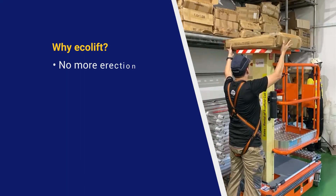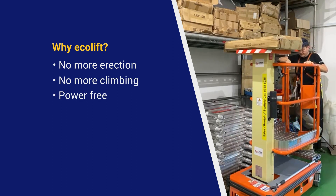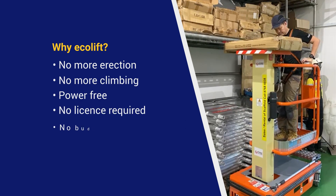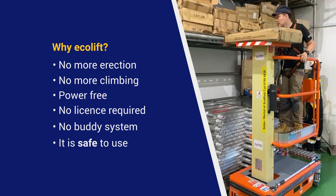You may consider replacing the temporary scaffolding and ladders with the Ecolift — because there is no more erection, no more climbing, it is power-free, no license required, no barricade system, and it is safe. Thanks Lawrence for joining us. See you next time.